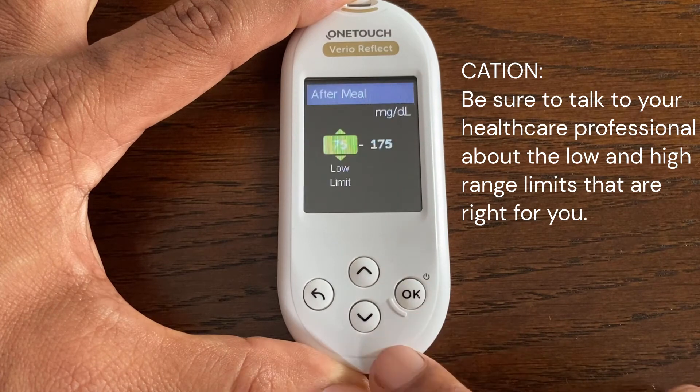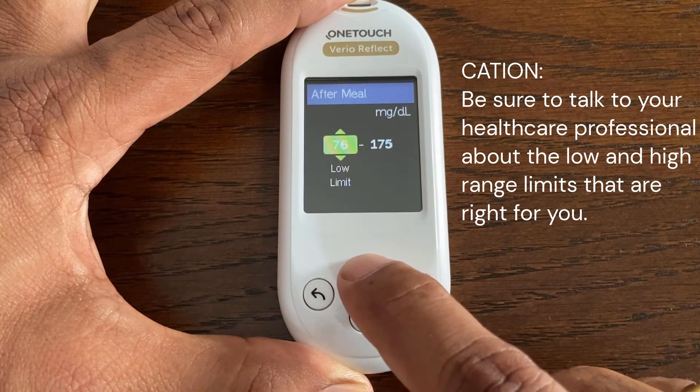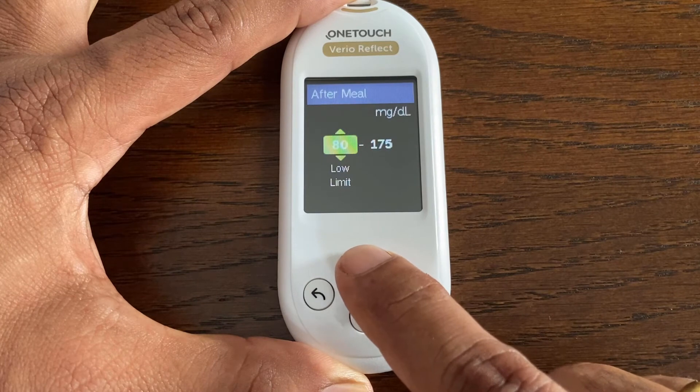In a similar way you can change the range limits for After Meal — edit the preset low range limit and the preset high range limit.